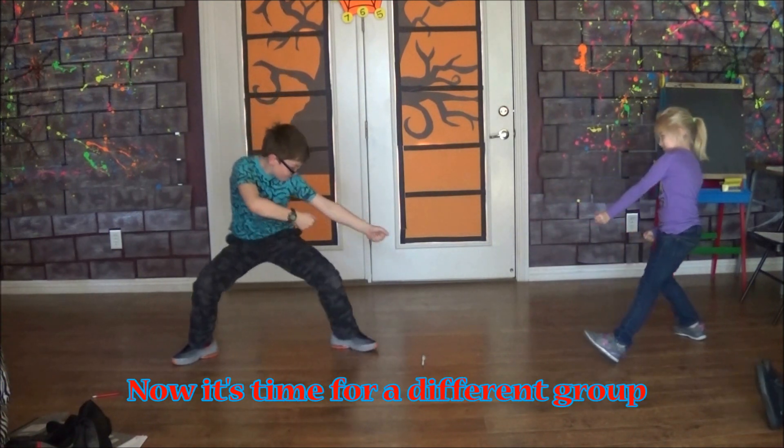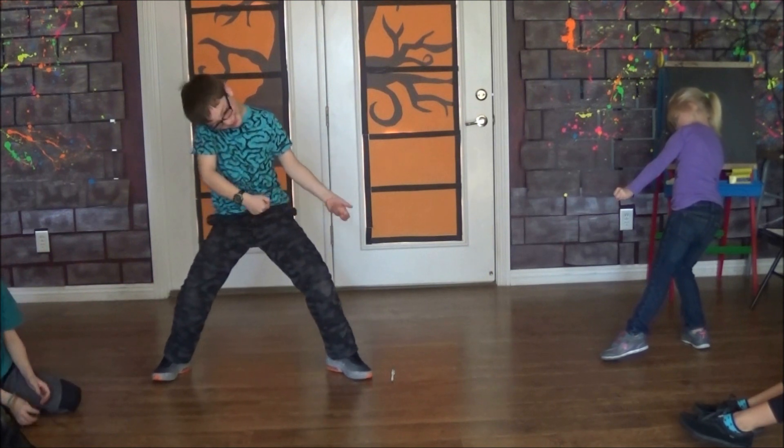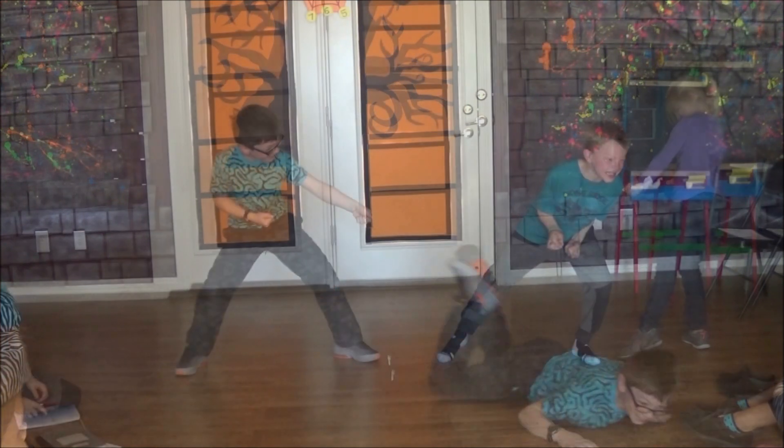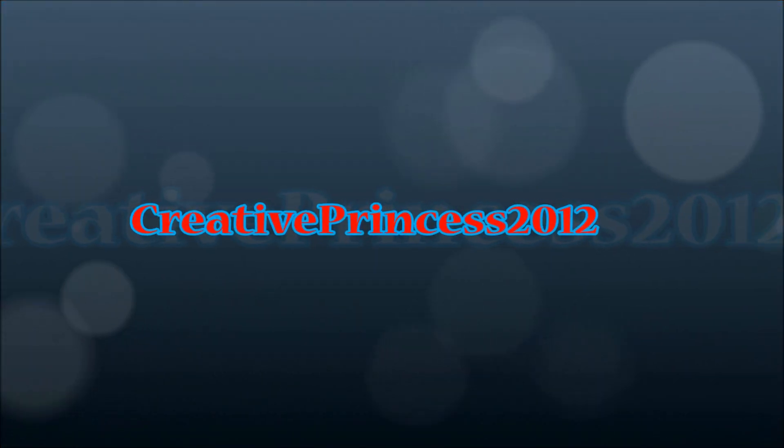Now allow different groups to come up one at a time and give it a try. Movement should be natural and not confuse your audience. Don't forget — one of you has got to take a dive! Now add a person to each side in the back and keep adding on to see which side is the strongest. Have fun, you guys! Thanks for watching — Creative Princess 2012.